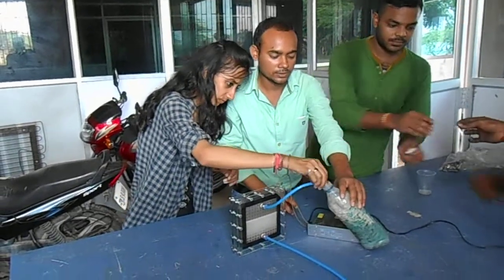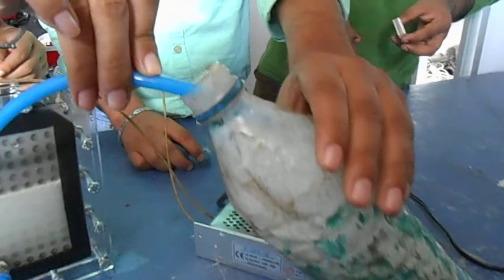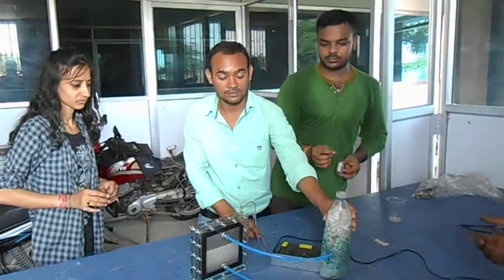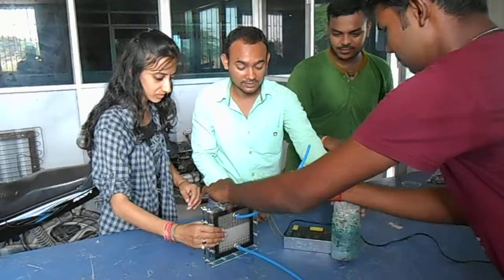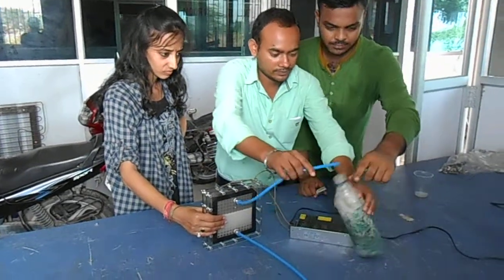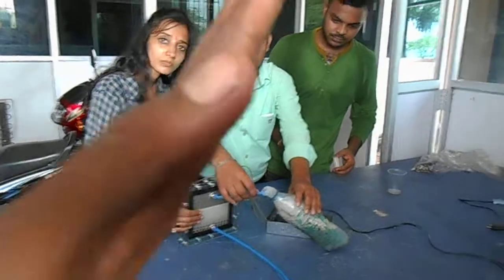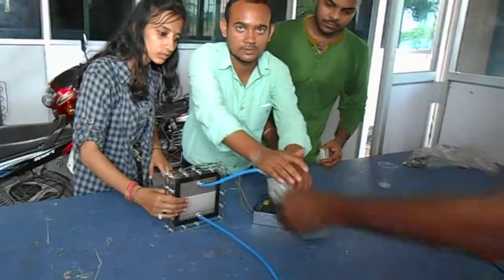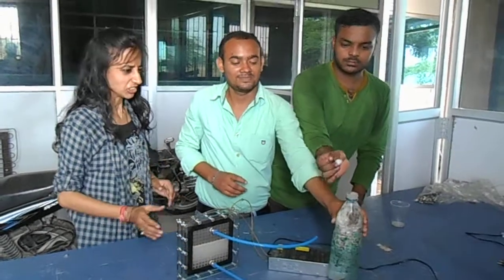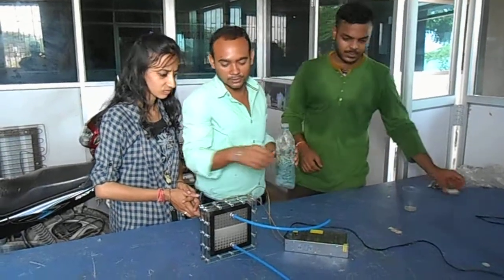The hydrogen is collecting in this bottle. So now the hydrogen is coming from the electrolyzer kit. This shows that the hydrogen inside is vapor, and this is the aim for producing hydrogen from the electrolyzer kit.